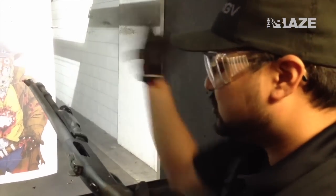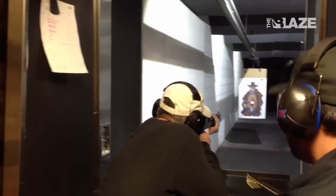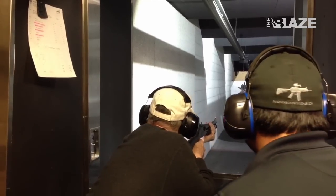Pull this pump real hard so you can see a shell being ejected out, then push it right back in — it's going to be reloaded and ready to go again. Keep it nice and solid, and when you're ready to go, pull that trigger.